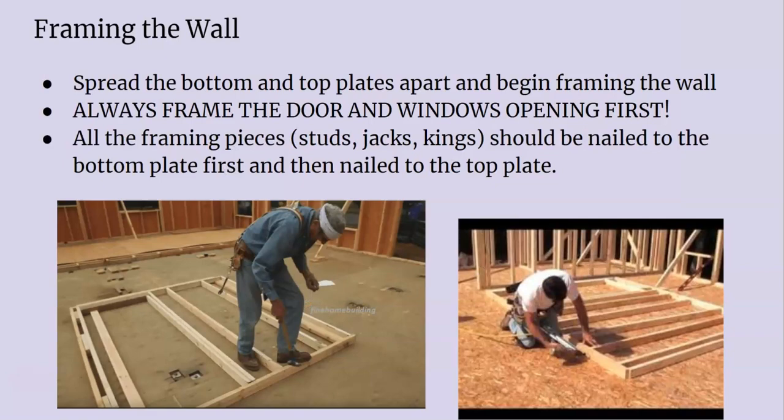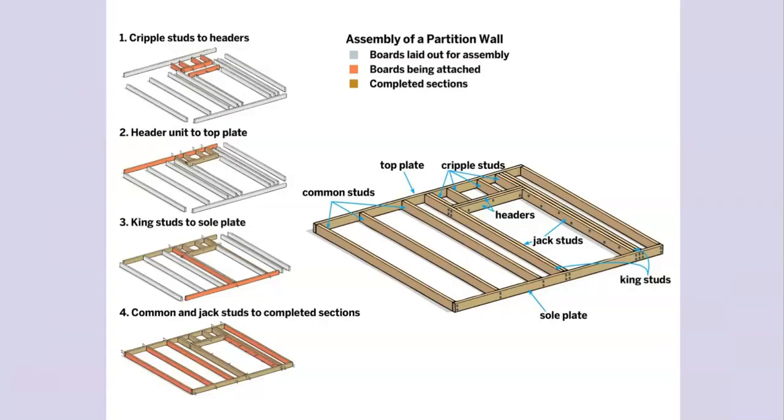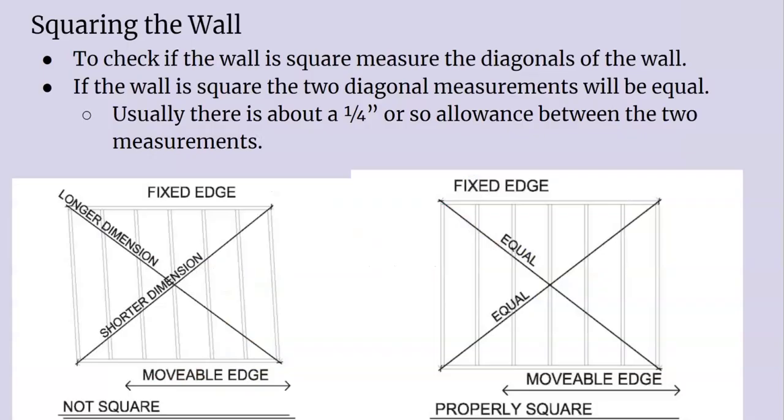Framing it flat on the deck is what you want. We should know this by now — get our header together, nail the jacks to the kings, install our sills and stuff like that.